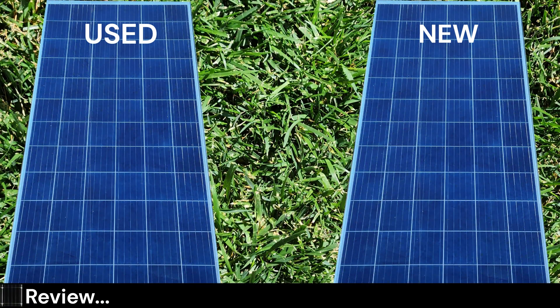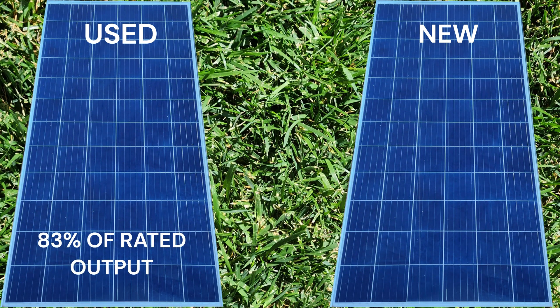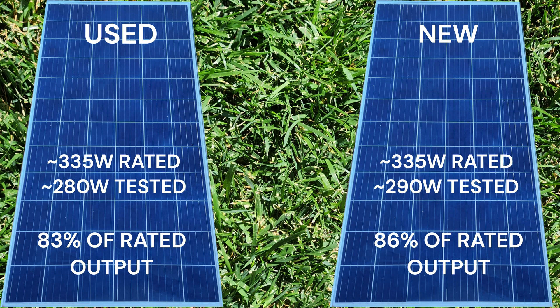Let's compare the results of the two panels. We can determine the actual power versus the rated max power by dividing our test result by the rated max power — in this case 335 watts. During testing we saw that both panels were pretty close in output, but the slightly used panel came in about 10 watts or 3 percent lower than the new panel. In the last video we saw a difference of about 20 watts, because the new panel was sitting in the shade and did not have a chance to heat up before testing. So yes, shade was a factor, but not the only factor. With the panels at the same temperature, we closed the gap by 10 watts.